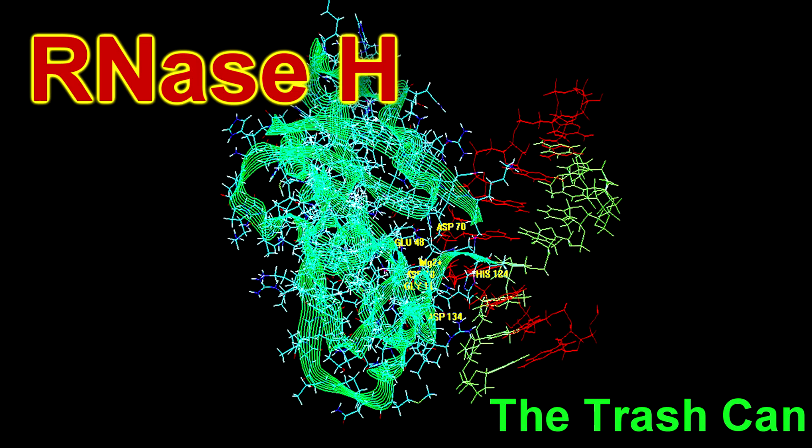We're almost out of here, people. My name is The Trash Can. My specialty is RNase H, which is like a ceiling fan — it blows away the RNA primers, and it allows the processor to keep making dimers.